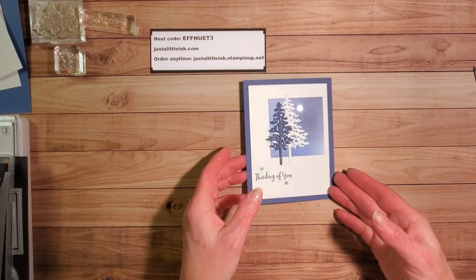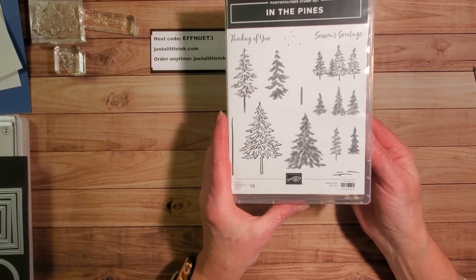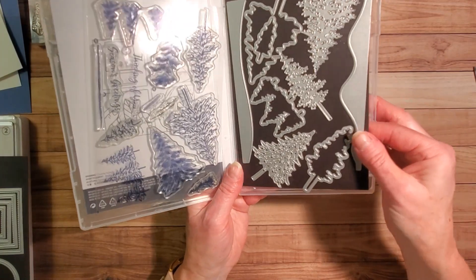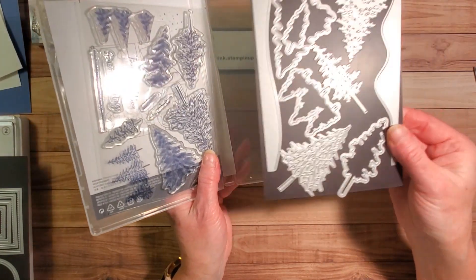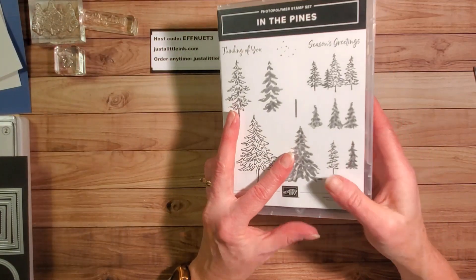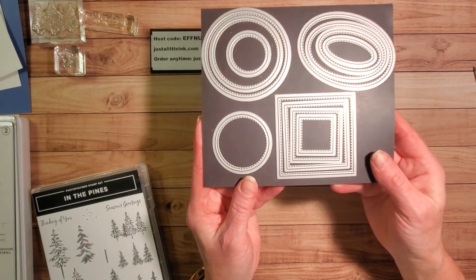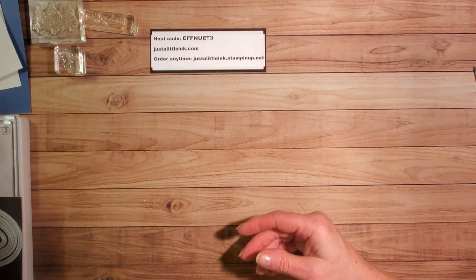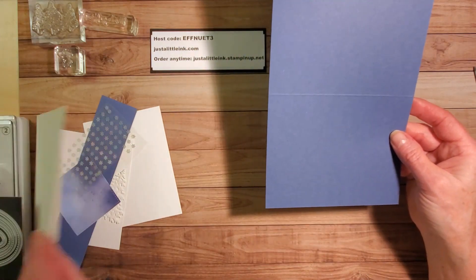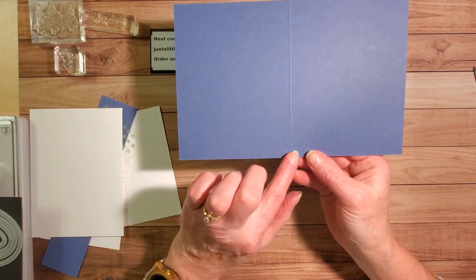So I'm going to show you how I did that. I'm using the In the Pines stamp set, which is available as a bundle. Right now, starting today and going through the beginning of January — January the 4th, or while supplies last — you can purchase the stamp set, the dies, or the bundle. They are on the end-of-year sale from Stampin' Up. I'm also using the Stitched Shapes dies and I'm going to use our Stampin' Cut and Emboss machine.